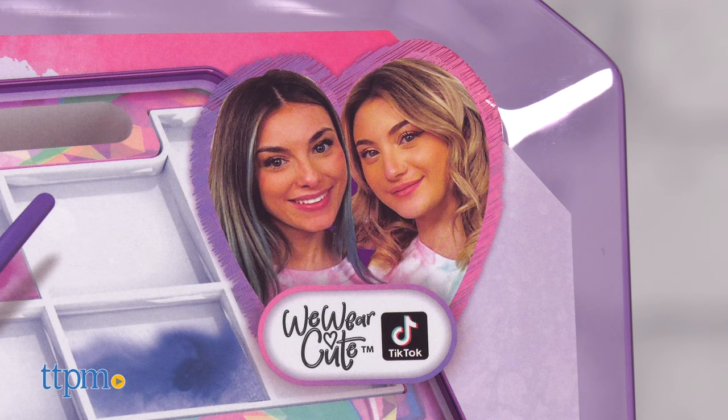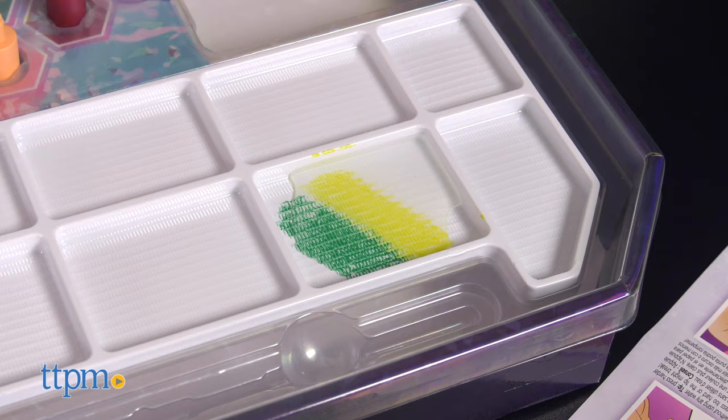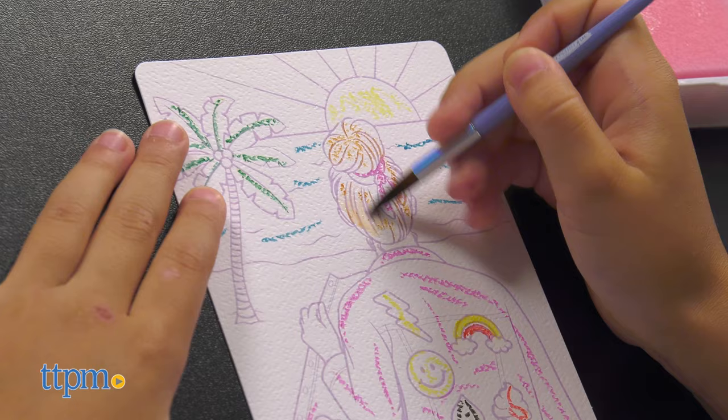Spin Master has partnered with TikTok influencers We Wear Cute, which brings you fun, trendy, social media inspired DIY art supplies.